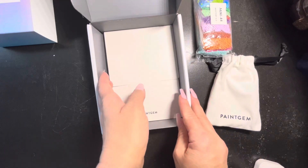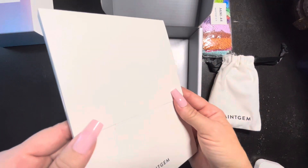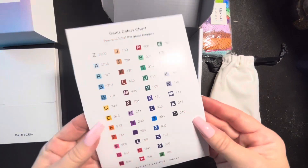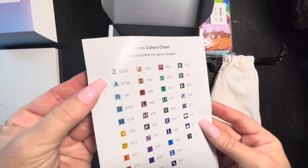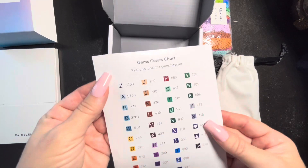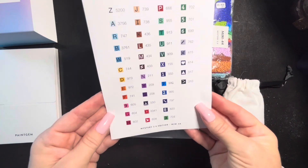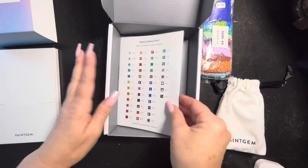Here's our folder with the canvases — I'm not going to open this yet, so don't panic. And here are our pre-cut stickers, which is really cool. Paint Gem sends pre-cut stickers that you can use to kit up — very convenient. You just peel those back and stick them on the correct colors. Very colorful — lots of colors, that's really great.